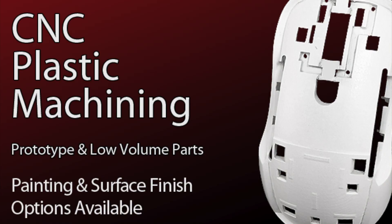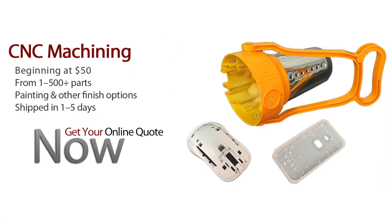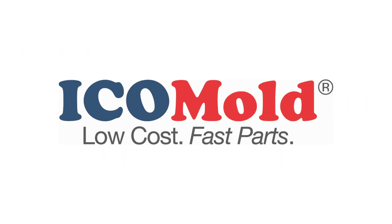They're perfect for testing the form, fit, and function of your parts without having to produce injection mold tooling. CNC machining is also an economical option compared to injection molding if you only need a small number of parts. Consider CNC machining for your plastic prototype or low volume parts and get them fast from Ico Mold.